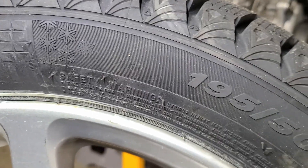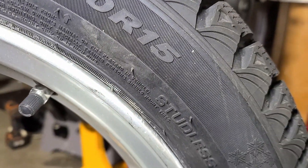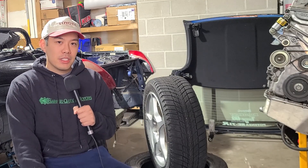The size is 195/50/15. I was actually looking to get 185s because I wanted to go as narrow as possible, but I ended up just finding these and putting them square on the MR2 Spider.